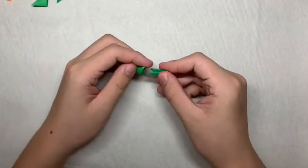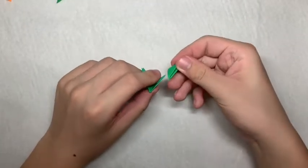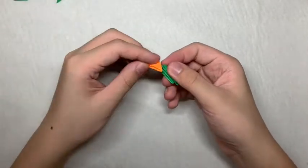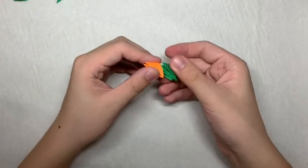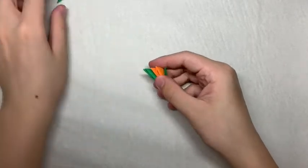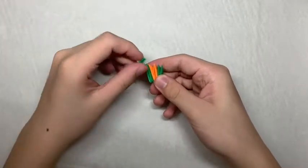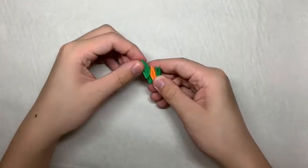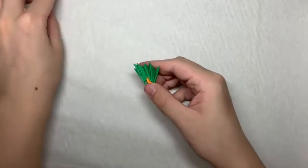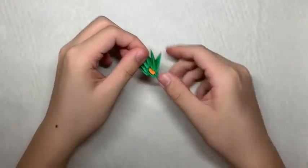For this part, you want to first take a green piece and put 2 green pieces on top of it. Then, take an orange piece and put it in the middle and then put 2 green pieces on either side of it. On top of that, you want to stack 2 green pieces in the middle and then add 1 more green piece. You want to make 3 of these.